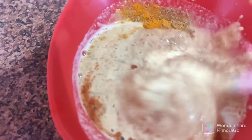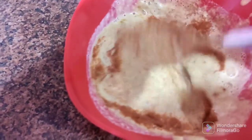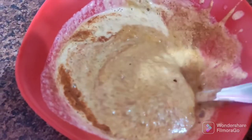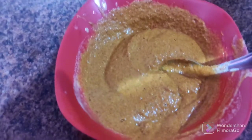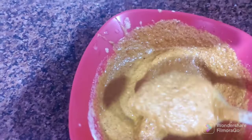After adding the masala sauce, we will put the masala sauce in for a few minutes and then spread the masala sauce over the entire dish. It is avatam.